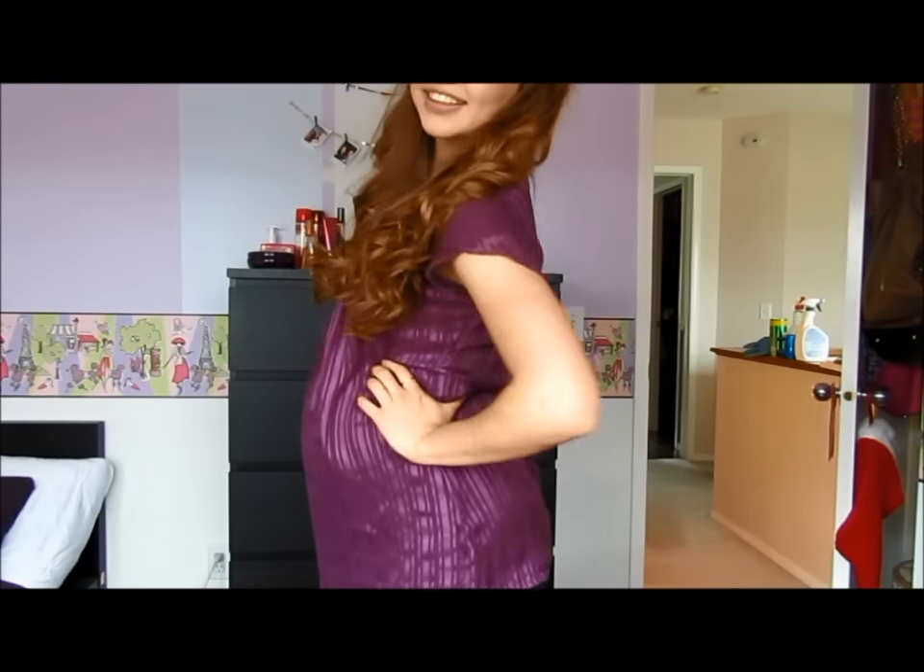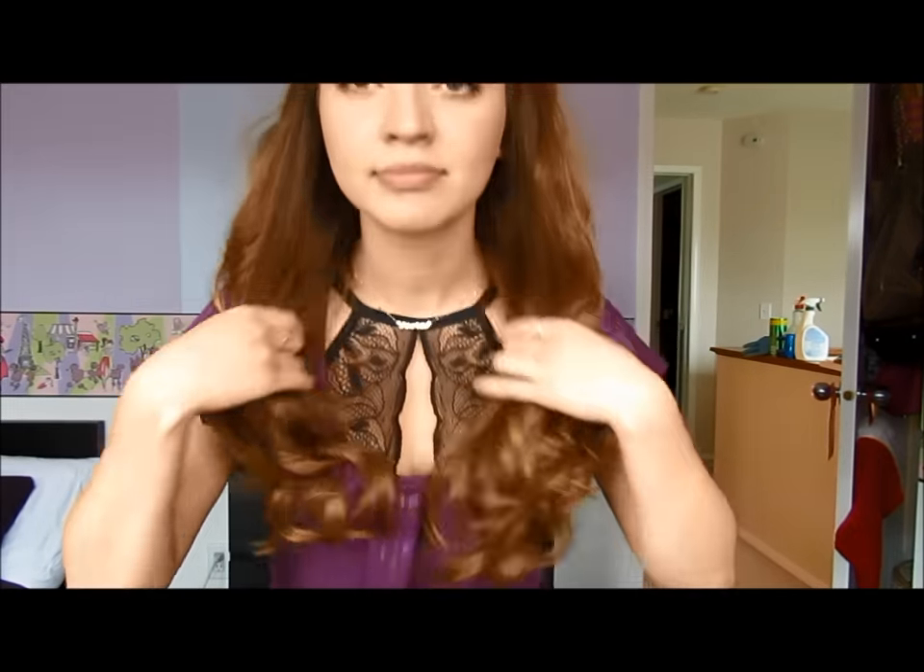Hey guys! In today's video I decided I would show you how I got ready for my recent baby shower.